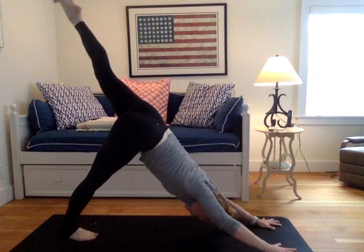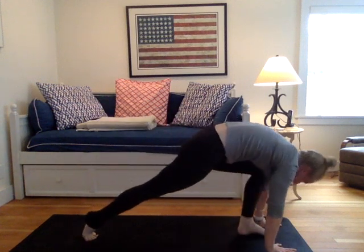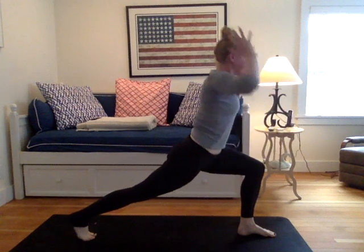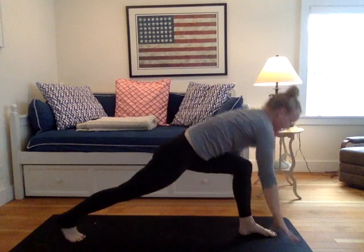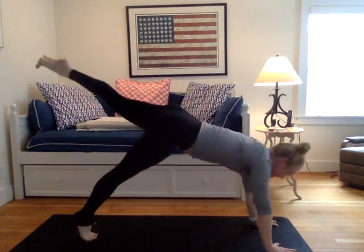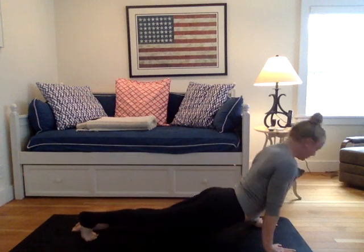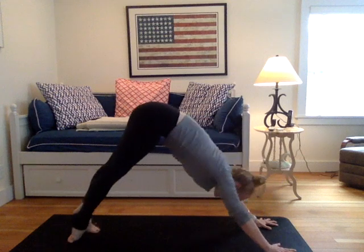Inhale, left leg lifts. Down dog split. Draw your left knee to your nose. Left foot in between the hands. Rise, high lunge. Inhale, open up warrior two. Flip the palm. Reverse, tip it back. Circle hands down to your mat. Down dog split, left leg lifts. Roll forward to a three-legged plank. Chaturanga. The inhales pull the heart through. The exhales lift the hips. Downward facing dog. Breathe in here for three.